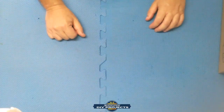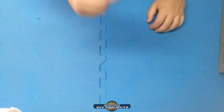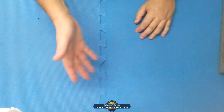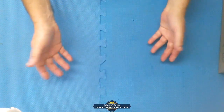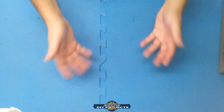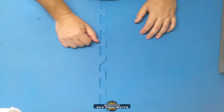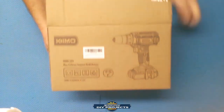Hello everyone, welcome back to the channel. Today we're doing a review of the Chemo 20-volt lithium-ion cordless drill. The reason I picked this is because for the past few videos I've been reviewing Milwaukee tools, which are high-end professional grade tools. I realized not everybody can afford those, so I thought it would be great to review a power tool that anybody can afford — more mainstream and affordable.